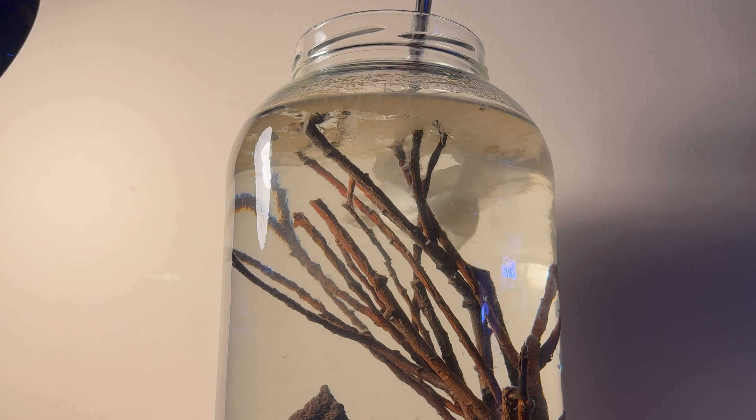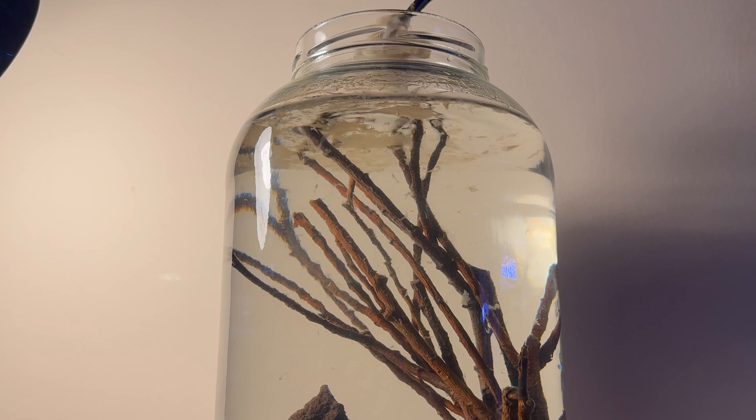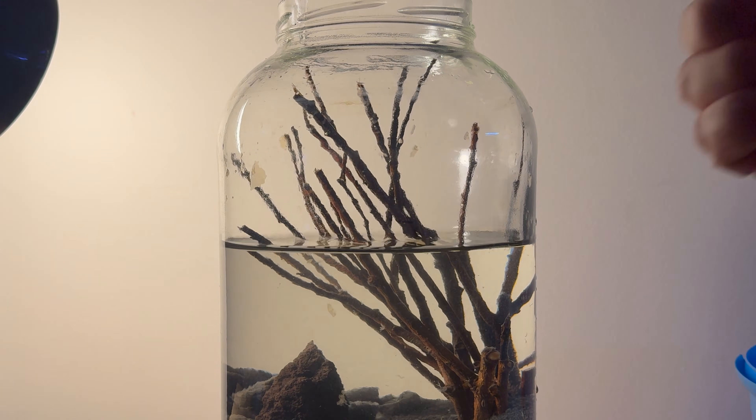But first, I tried to clean the biofilm that had formed on the surface of the water. This is a delicacy for shrimp, but it slows down the exchange of gases between the water and the air.